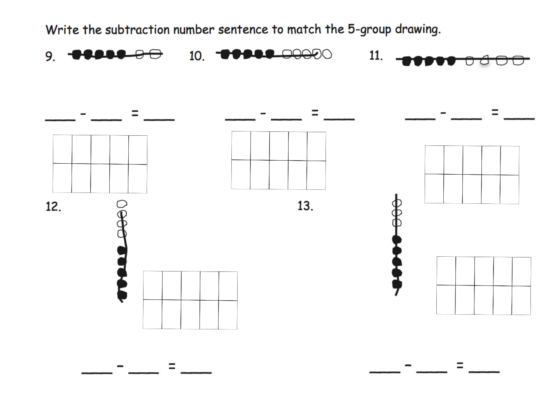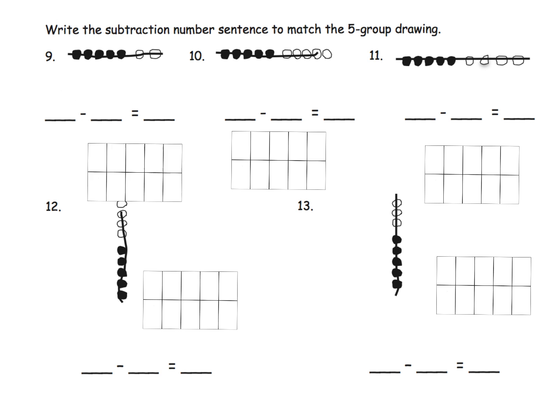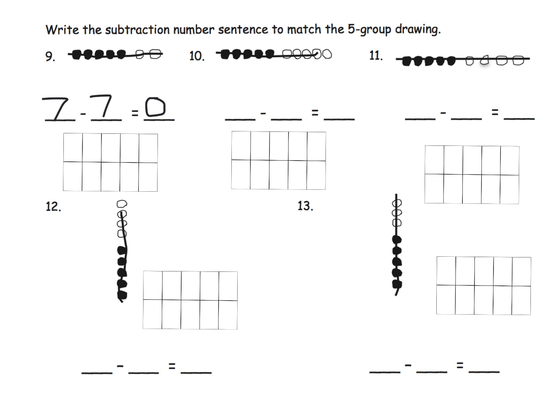And again, choices galore — you could use the 10-frames or you can use the beads. We see that we have seven as our starter. All seven of them have been crossed off, leaving nothing left over. So it's seven minus seven equals zero.